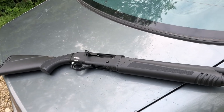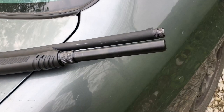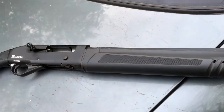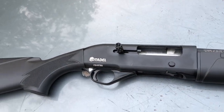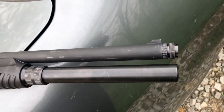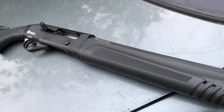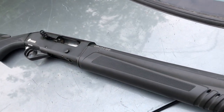Welcome back everyone. In today's video we're not patterning anything — we're just going to see if we can get this Turkish Warthog shotgun to cycle. We had it in a previous video running black powder 12-gauge loads at the range and it didn't run well at all.